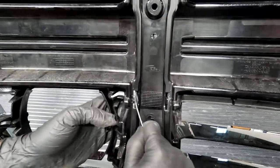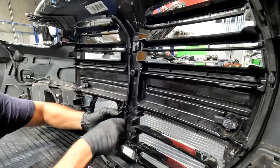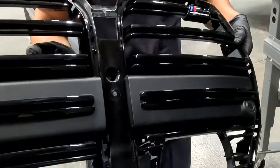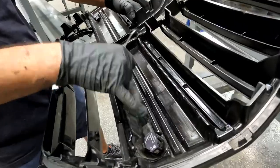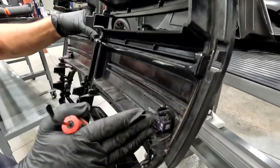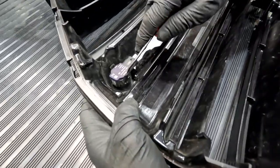So, let's go one to 10 — difficulty, with 10 being the most difficult. What do you say this is? The next step is going to be transferring the OEM sensor to the new grill. Just do it the right way. Make sure you put the driver's side sensor on the driver's side, and the passenger's side on the passenger's side. Safely remove the sensor from the OEM.